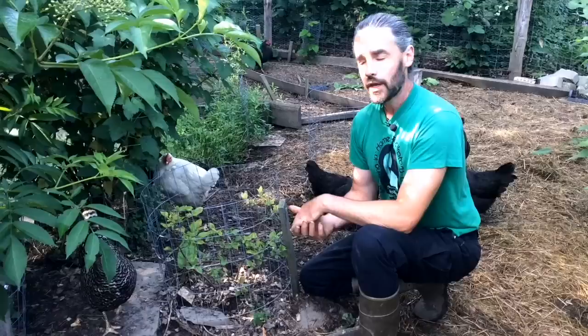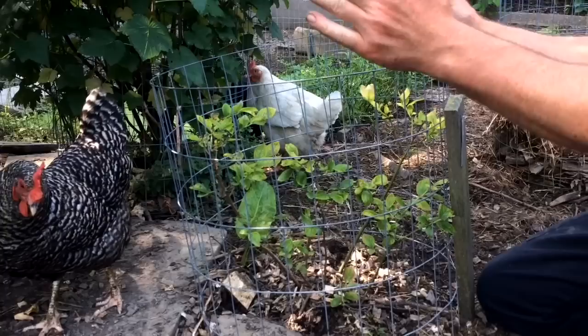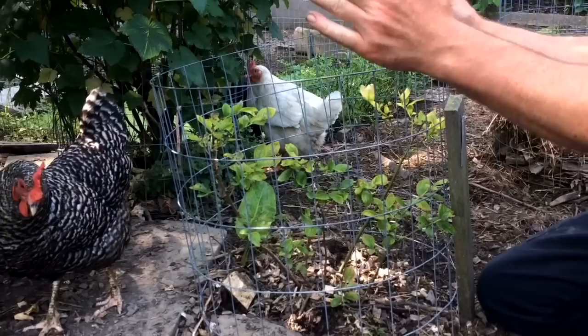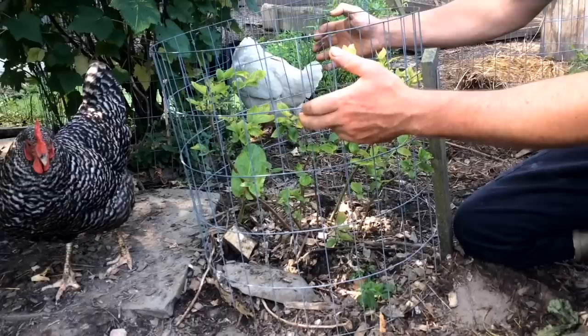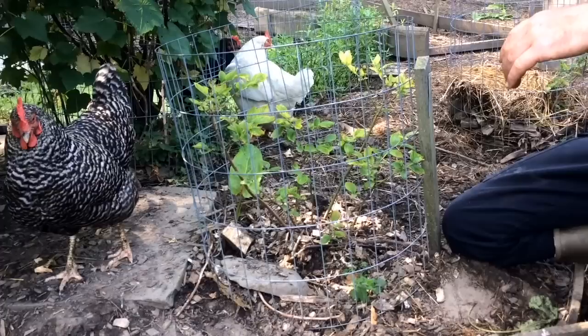Here you can see a younger installation where I've got a pretty small height of two-by-four inch welded wire. I like this as a default because it's inexpensive, easy to cut, and once formed into a ring it tends to hold itself up pretty well, especially once pinned down with soil. In this case we have a blueberry that's not exactly thriving — I think because of shade from this elder and pH imbalances — but you can see the black currant behind it is doing just fine.